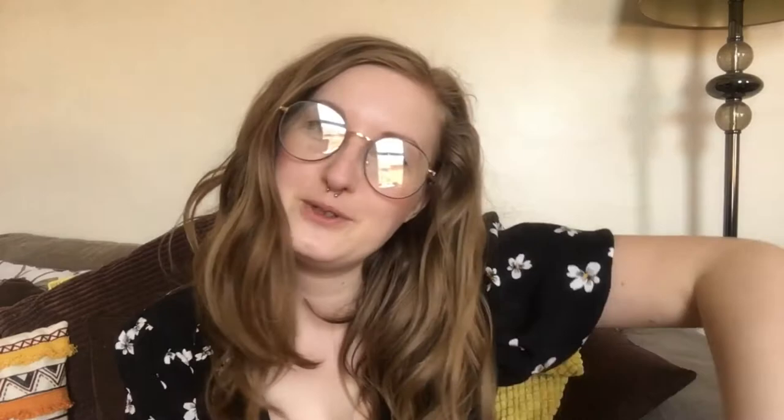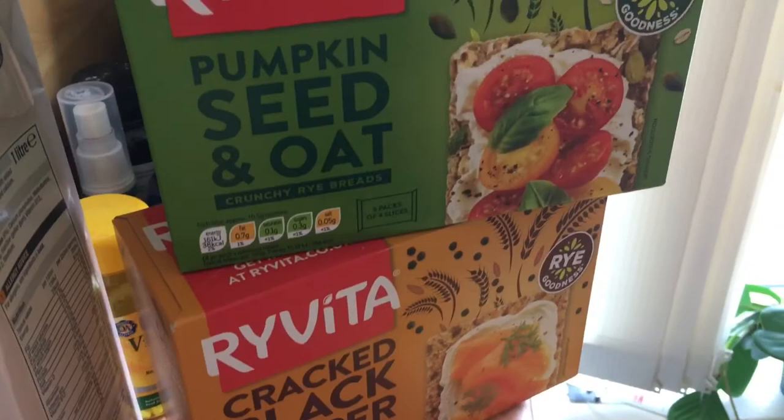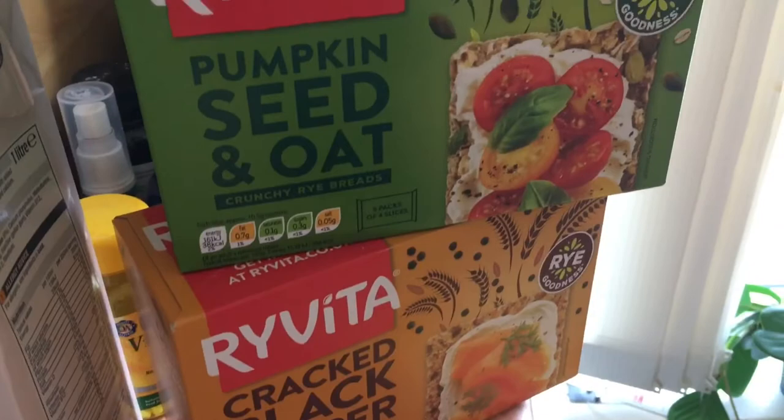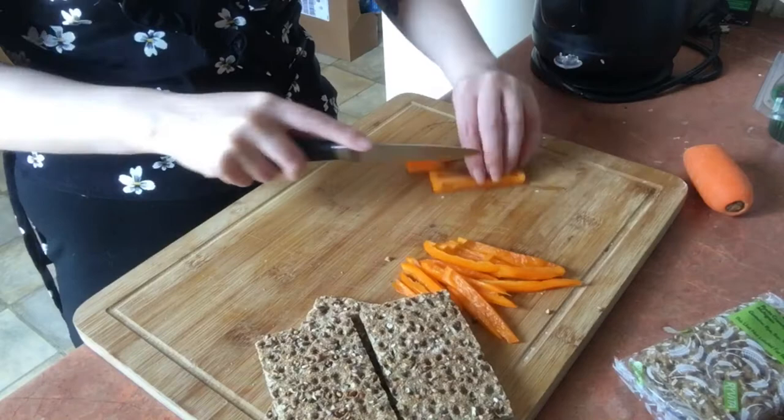Here are the ingredients: we've got some hummus, some smashed avocado, some salsa, cucumber, carrot, and a baby sweet pepper. I'm cutting up the baby sweet pepper now — I think they are a little sweeter than normal bell peppers. I'm just going to cut it up really thinly, as you can see here.